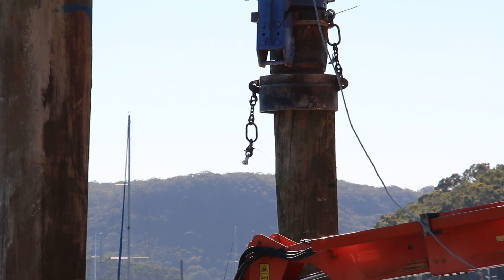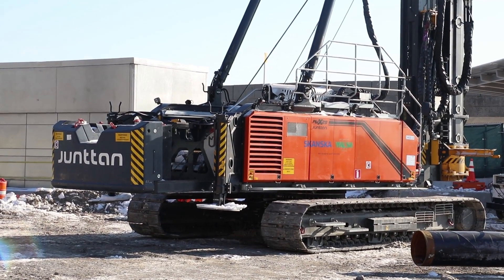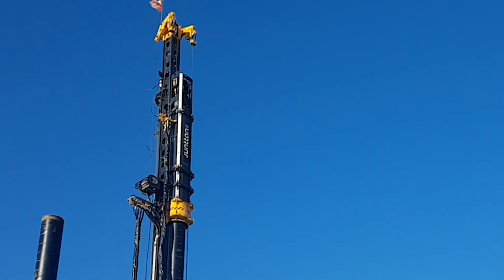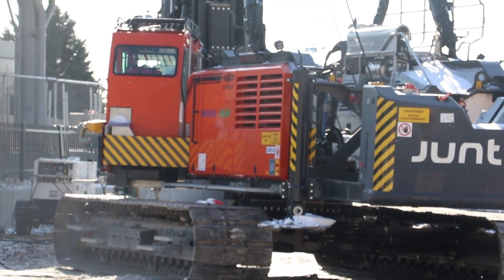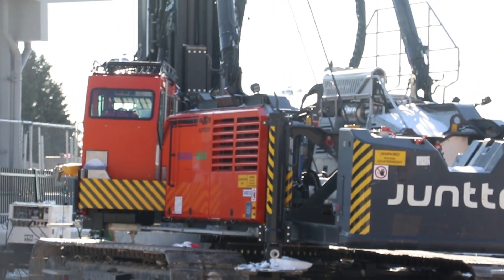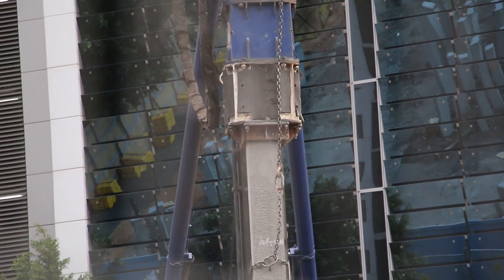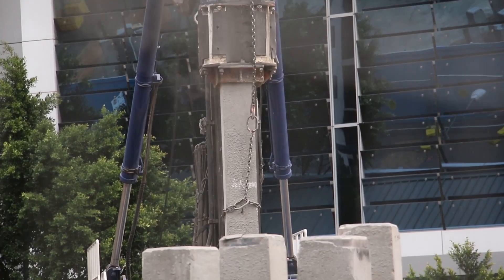The pile driving rig is a hydraulic heavy machinery that's composed from the base machine, self-erecting mast or leader, and a hammer. The machine sizes can vary from approximately 40 tons to approximately 100 tons depending on the required leader capacity, length of the pile, and the impact hammer's weight, but also depending on the angle of the pile, as piles can be racked as well.